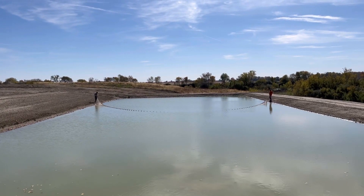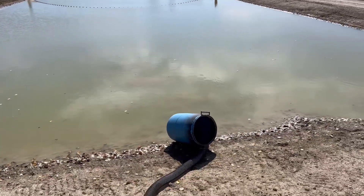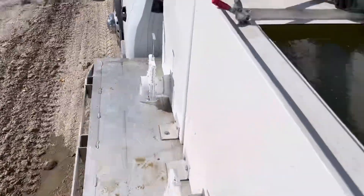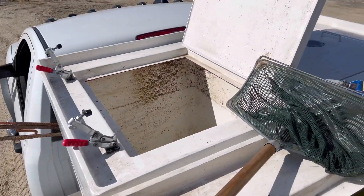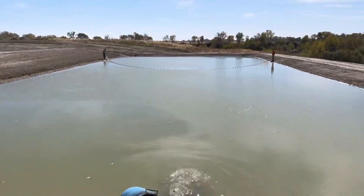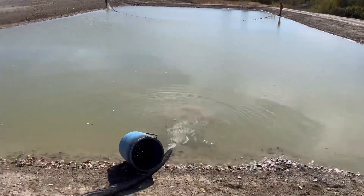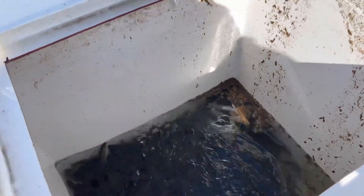Ty and Brad are seining the pond getting out fathead minnows, and I am actually stocking the pond right behind them. I've got about 5,000 largemouth bass in a few tanks. We're stocking bass and harvesting fathead minnows — we don't get all the fathead minnows out, no big deal, these bass will take care of them for us.